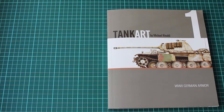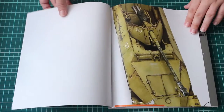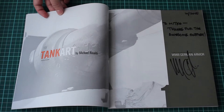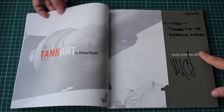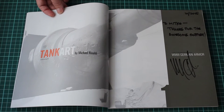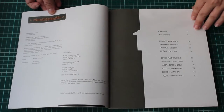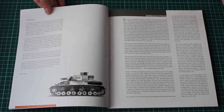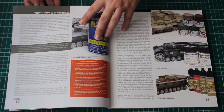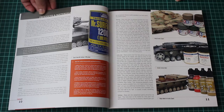Hi guys, this is Mitko from DNModels. Today we are reviewing the initial edition of TankArt 1 by Michael Rinaldi. I got this book directly from the author just recently and he has written a personal message to me. Thanks for the awesome support. Of course Michael, always for you. This is a wonderful piece of work and I am going to walk you through the pages to give you an idea of what we have in the very first book of this amazing author.